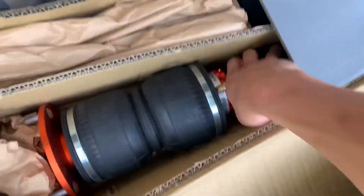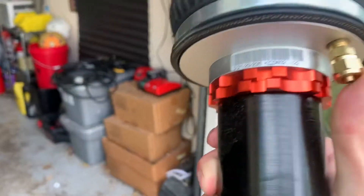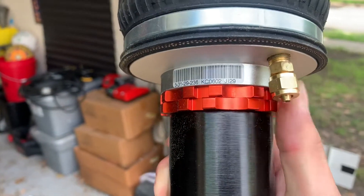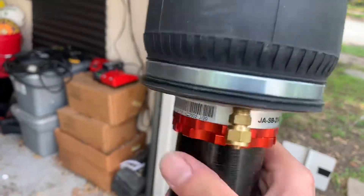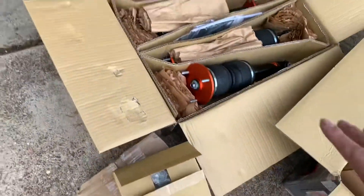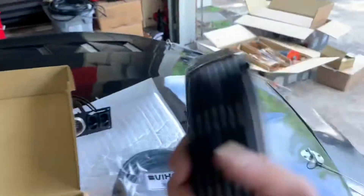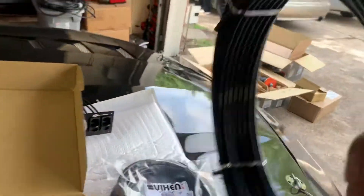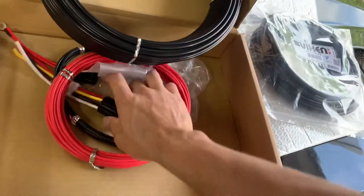K-Sport is a little bit different from the AirLift, but I heard it had good reviews. The fittings aren't push-connect — they're compression fittings, so you have to take the line through the compression fitting. Anyway, he's running quarter-inch right now, but hopefully in the future we change it to three-eighths.